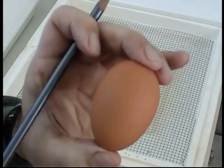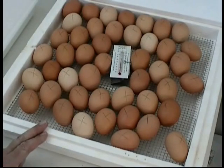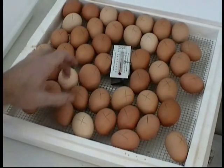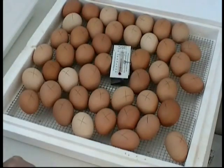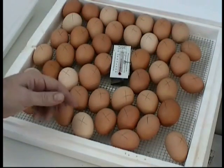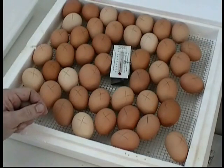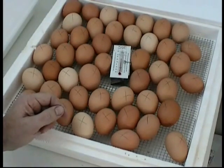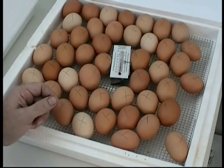Now we'll load the tray. If you're putting eggs in without the automatic turner, it's important that the unit be absolutely level — otherwise the eggs would roll to the low side. Turn your eggs at least three times a day so there's a different side up for each overnight period. First thing in the morning turn to the zero side, around noon turn back to the X side, and at the end of the day back to zero so they sit overnight. Then follow that cycle every day. This is most important during the first week and a half of the incubation period.